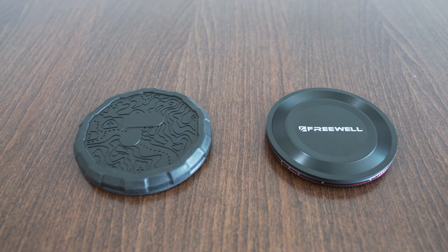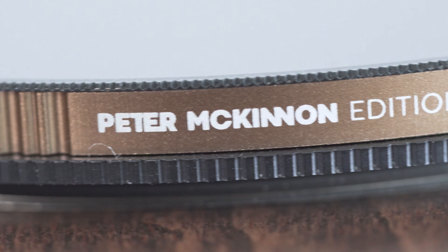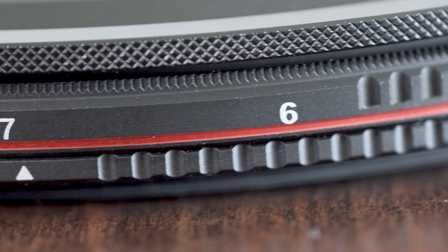Secondly, design and build quality. I think both products have really good build quality and in terms of durability, I think they are equal. However, I do lean towards the PolarPro in terms of aesthetics, but like before, this should not be a big consideration factor.